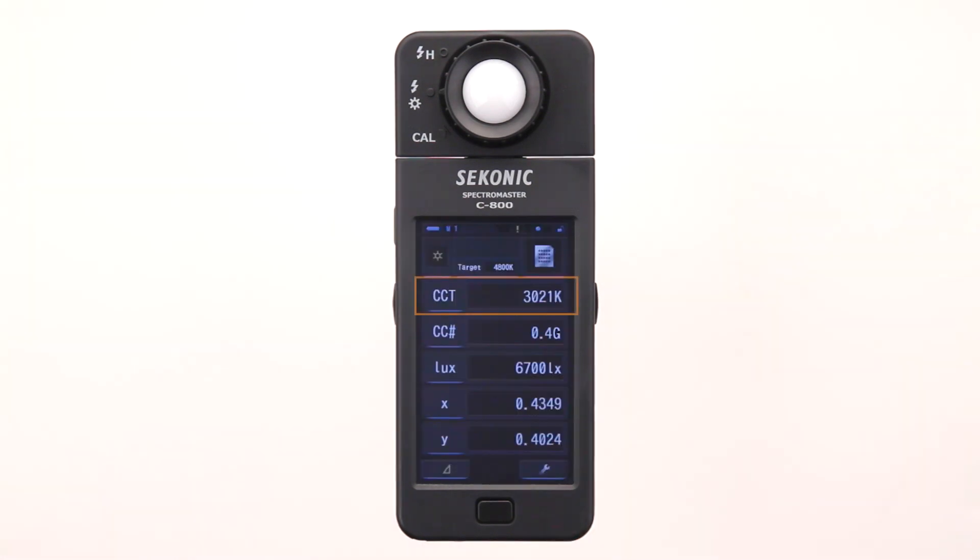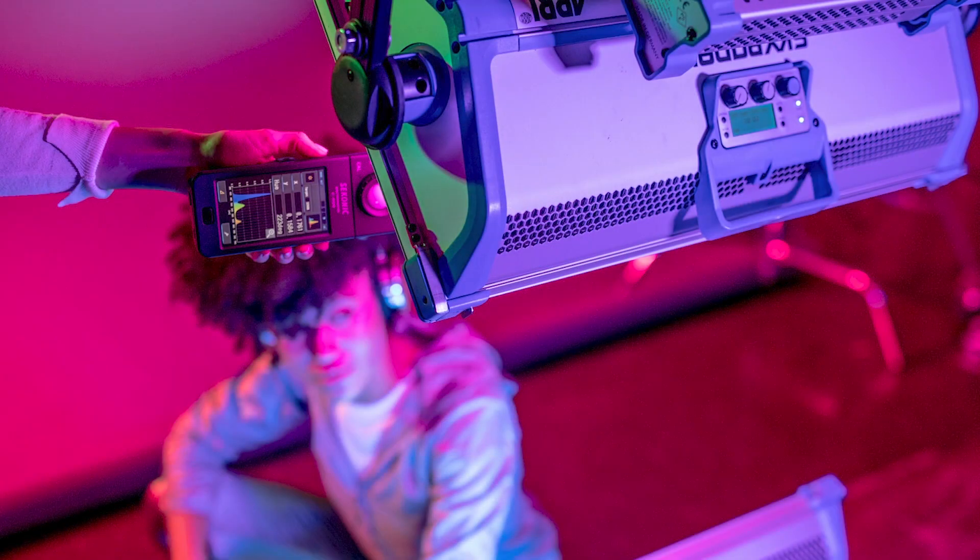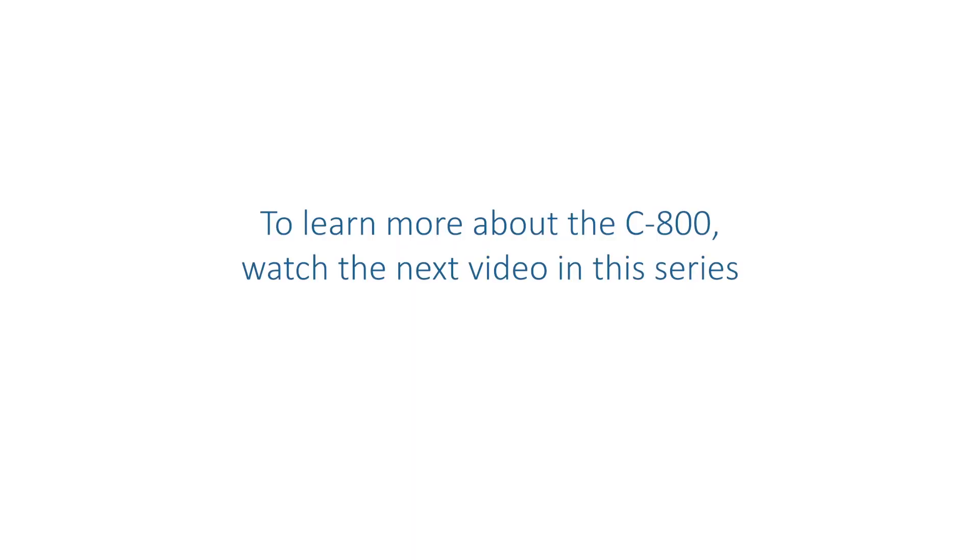You now know that the light being measured is 3,210 Kelvin. The color correction number is 0.4 green, which means the light source is shifted slightly towards magenta, so to correct it we need a green filter. The illumination is 6,700 lux, and the X coordinate is 0.4349 and the Y coordinate is 0.4024 found on the CIE color space. These XY coordinates can be directly input into the color control system of popular LED panels. To learn more about the C800, watch the next video in this series.